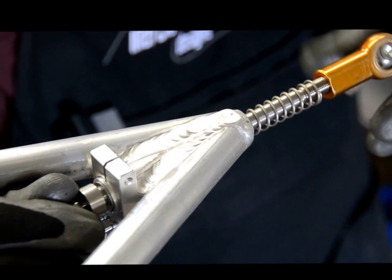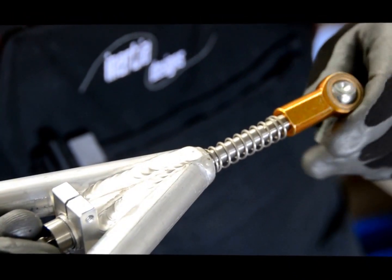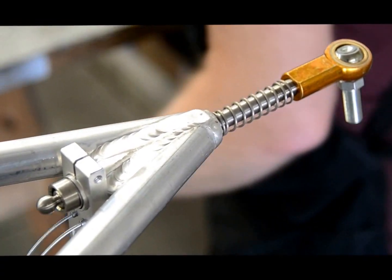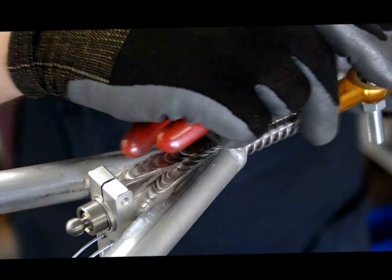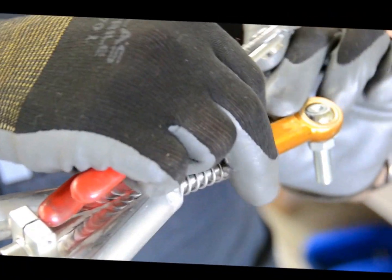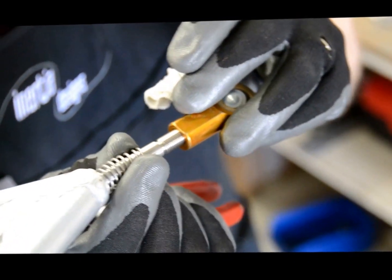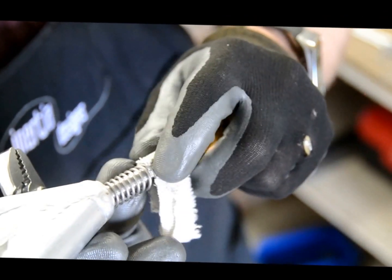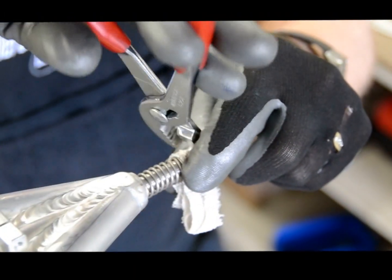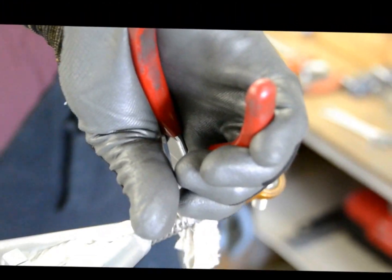At some point it's going to get stiff and we're going to need a wrench. So take the piece of cloth that you have and the wrench, push back on the spring, put the cloth over the rod, and hold it in place with the pliers.